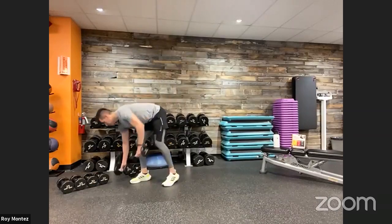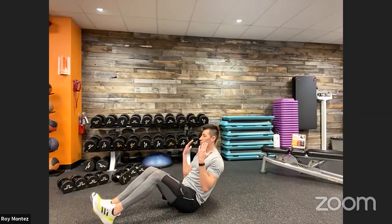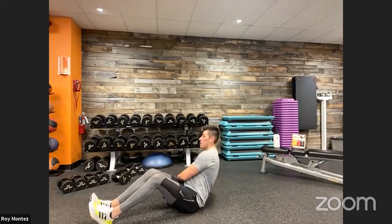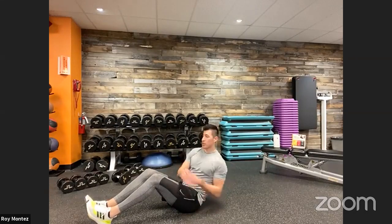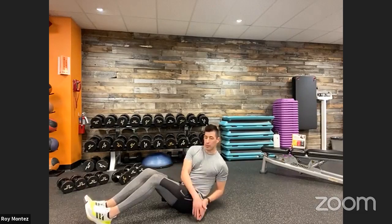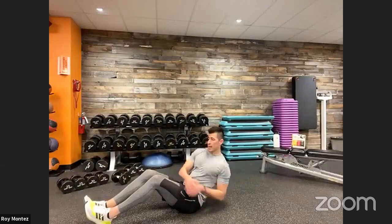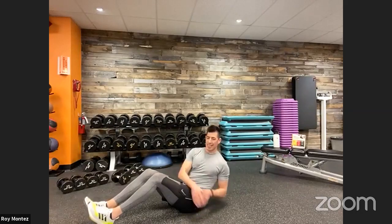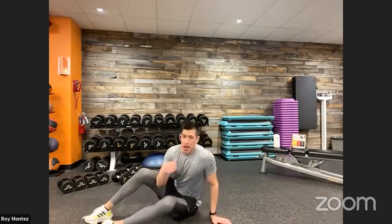20 seconds of rest — and we are on the floor for those core twists. Up in three, two, one. Recline back into that 45-degree angle, heels on the floor. Tap right by your hips — to the left and to the right — making sure your torso is rotating as you move from left to right. Find a tempo that works for you. Keep that core tight, head looking straight ahead. Last three, two, one — and there we are. Round number one is in the books. Good work!